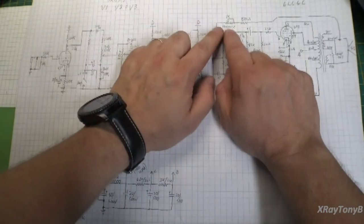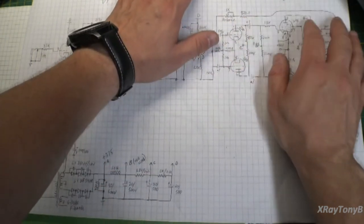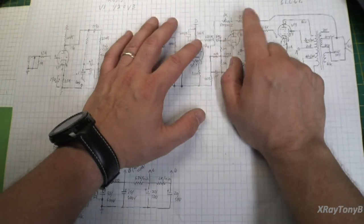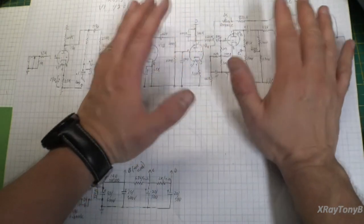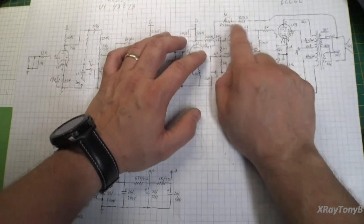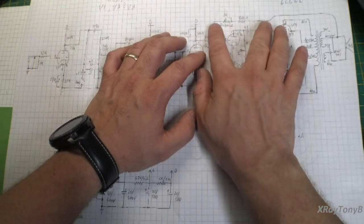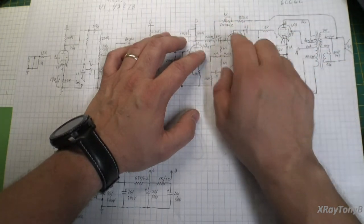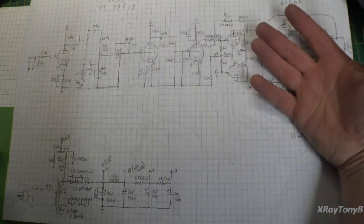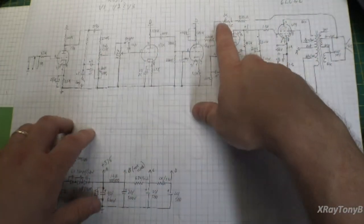I did also add a presence control. 820 ohms is the standard feedback circuit for this, and we may have to tweak that a little bit because our transformer is different. I also added a 1K resistor in there to add resistance which will reduce the feedback — it's a presence control. You get increased distortion, but also a little different sound. It's just an extra pot.